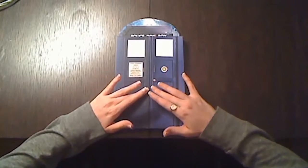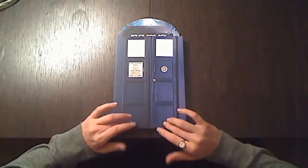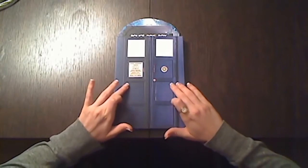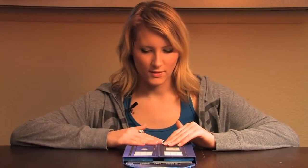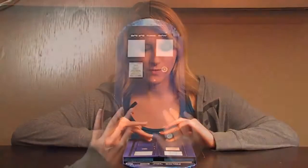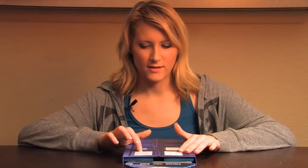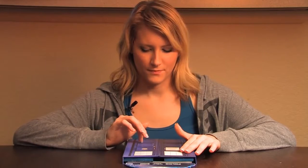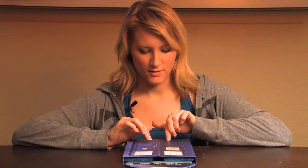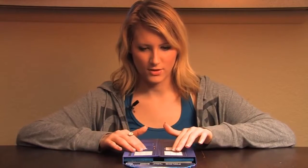I don't know if you can see, but the paneling on the front of the police call box is a little bit raised on this book, so it has a really neat texture. The cover of the book is very smooth except for these little raised parts right here. It's kind of cool to tap and scratch on it.